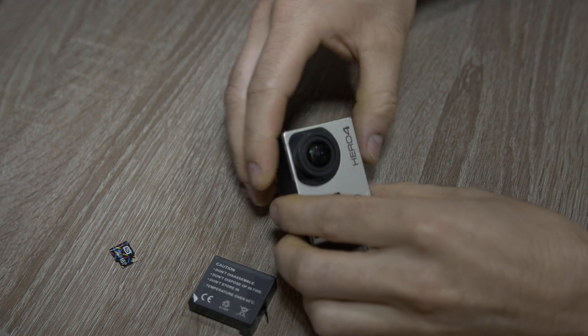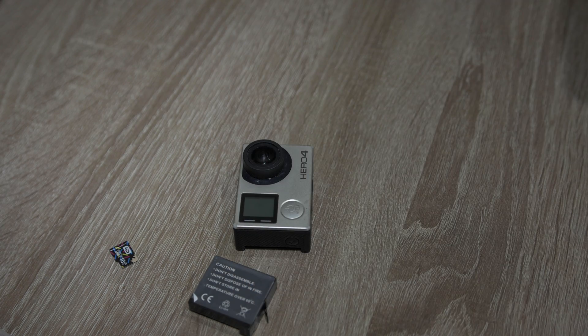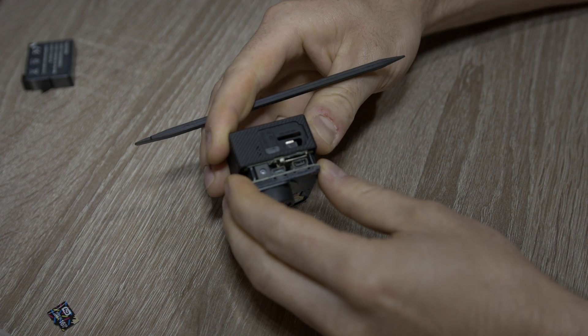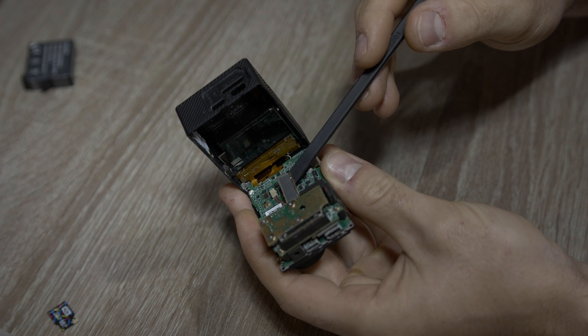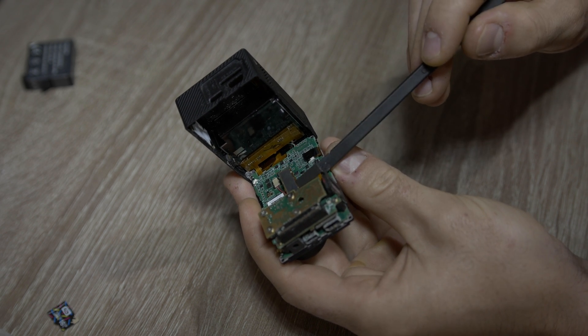To strip the front panel and open the GoPro, check this video. So gently open GoPro. Here you can see the sensor is disconnected and I see around the connector some oxidation, possibly from salt water.